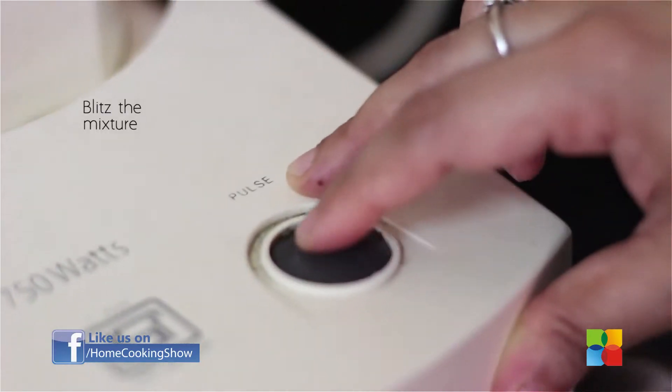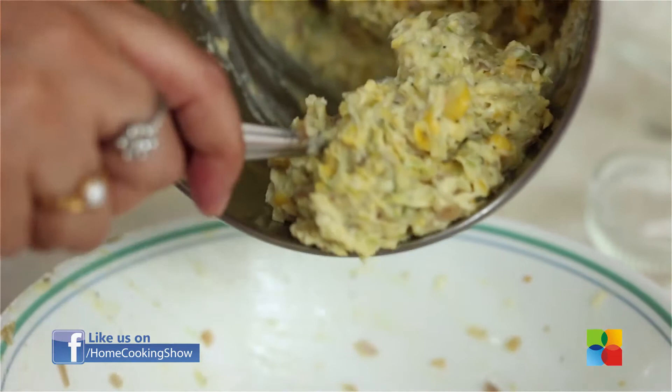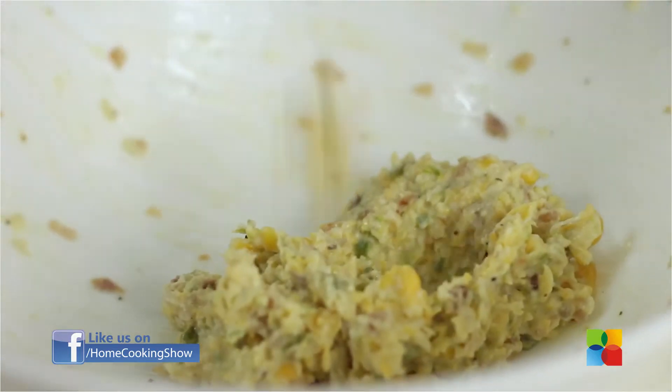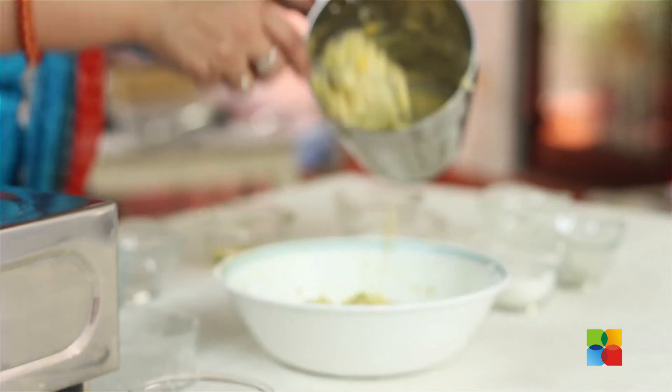I'm going to quickly give it a blitz, just maybe once or twice, to get a lovely coarse texture. This is the texture you are looking for — a nice coarse texture where you can actually taste all the ingredients. Make sure you don't make it too fine a paste.